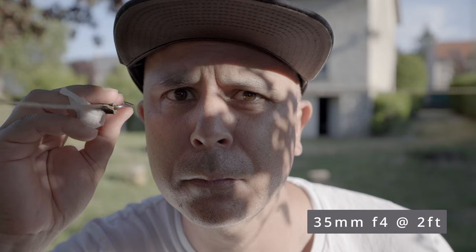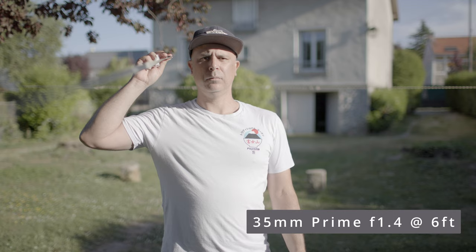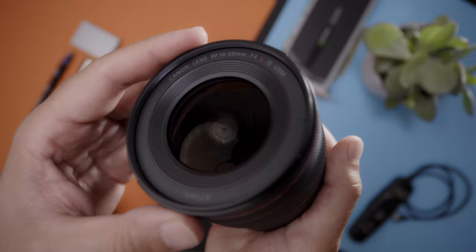The 14-35 produces very creamy bokeh and, like most close-focus lenses, performs best when the subject is closer to the camera. Zooming in will produce pleasing bokeh — the quality is much smoother and dreamier at f4 when focus fall-off is pushed to the extreme. Stopping down produces a harsher focus fall-off and more depth of focus. If your subject is more than six feet away and you're looking for shallow depth of field, you should change to a much faster prime lens and use filtration to control depth of field.